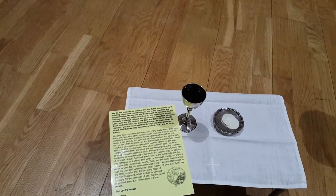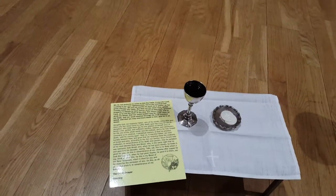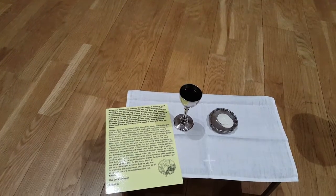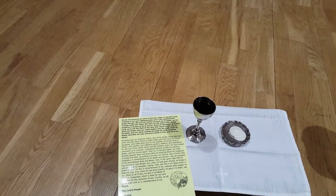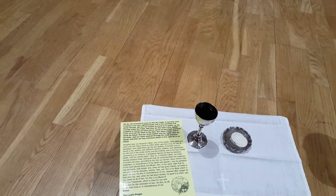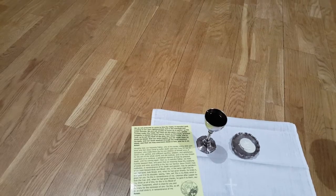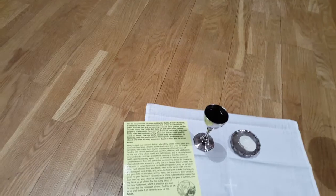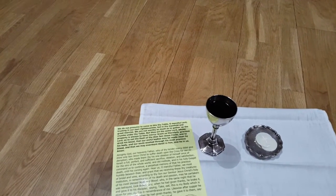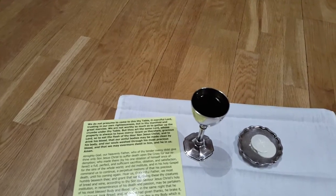Almighty God, our Heavenly Father, who of thy tender mercy dost give thine only Son Jesus Christ to suffer death upon the cross for our redemption, who made there by his one oblation of himself once offered a full, perfect, and sufficient sacrifice, oblation and satisfaction for the sins of the whole world, and did institute and in his holy gospel command us to continue a perpetual memory of that his precious death until his coming again.